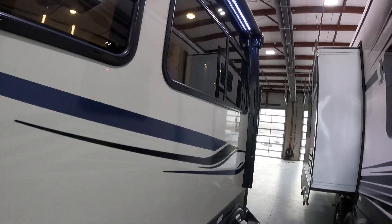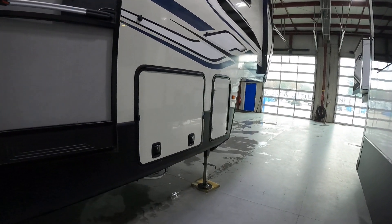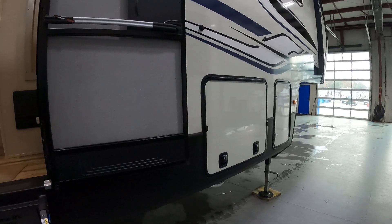On the front we've got our awning on the slide out, and our other awning. There's the compartment for the other propane, and the compartment for the other pass-through storage.